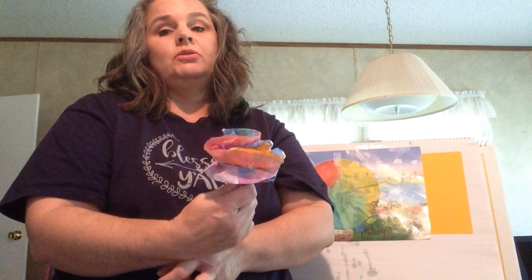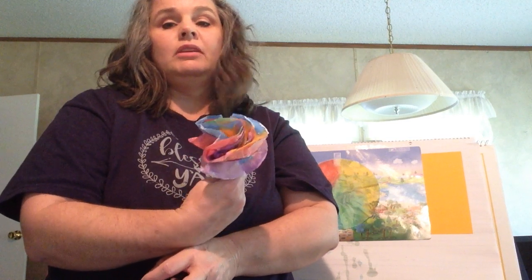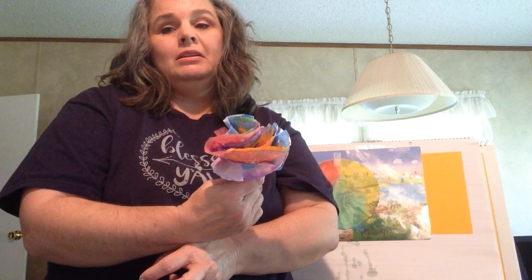I hope you enjoyed this video and I hope that you will be able to make pretty flowers. Thank you, goodbye!